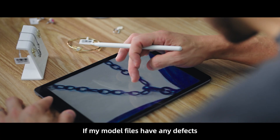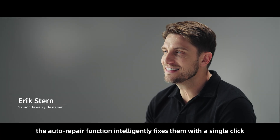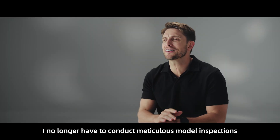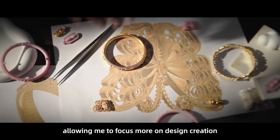If my model files have any defects, the auto repair function intelligently fixes them with a single click. I no longer have to conduct meticulous model inspections, allowing me to focus more on design creation.